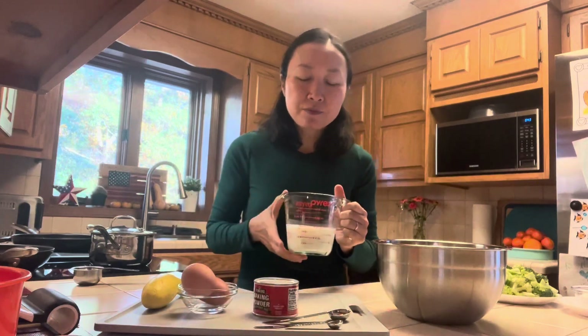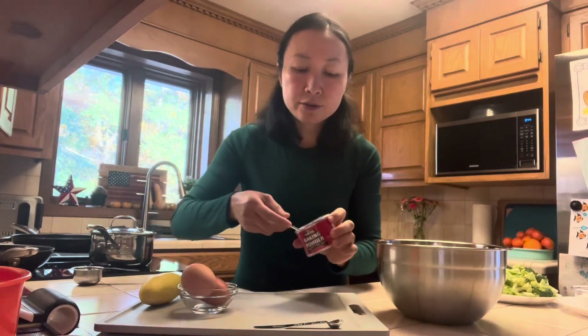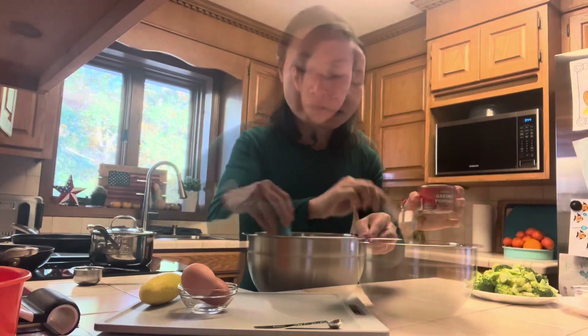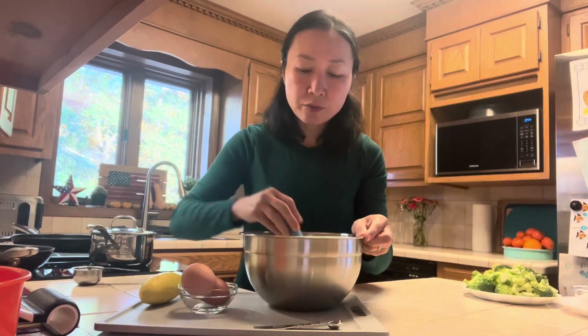I'm going to add the salt to the milk and put it in the freezer so it gets nice and cold for blending the yellow squash later. I'll add two teaspoons of baking powder to the flour and just mix it up to get it incorporated.